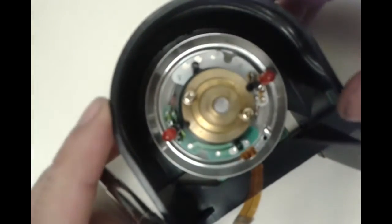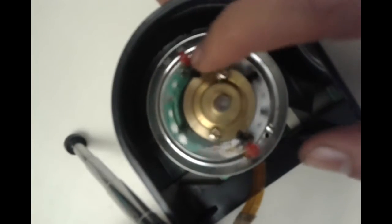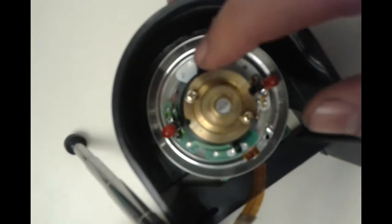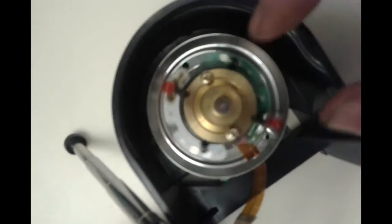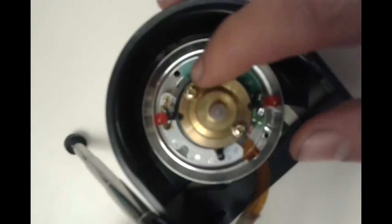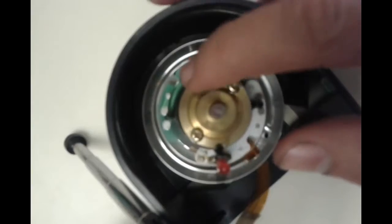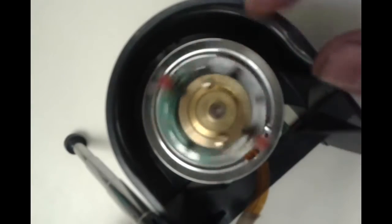Well, the interesting thing is the following. It turns out that mounted on this motor was the cabezal, and the cabezal was actually two heads that read the cassette tape. The first question that arises is: how did they transmit information between the VCR and the head that was spinning? Because the head is moving the whole time. And on top of that, there were two. Some even have up to four.